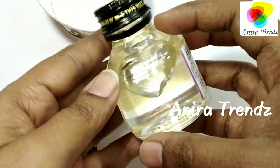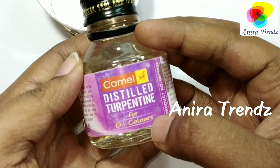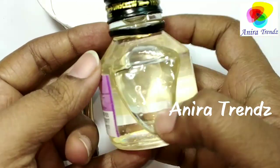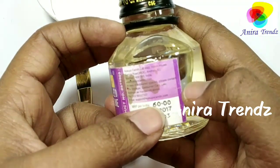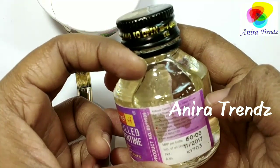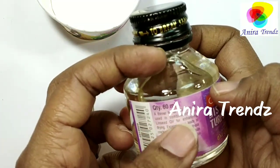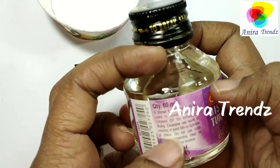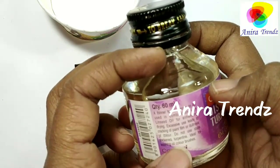Here I am with a varnish-coated dried-up brush. To clean this, we need distilled turpentine, which is available in various brands and sizes. The actual price is 60 rupees, but you can use it for years. It is labeled for oil colors, but it really cleans up varnish stains as well.